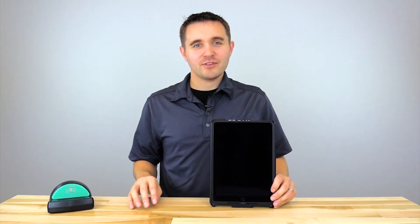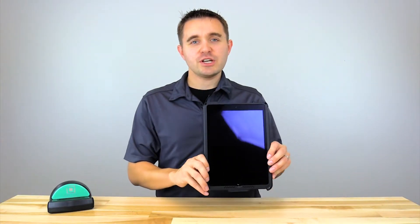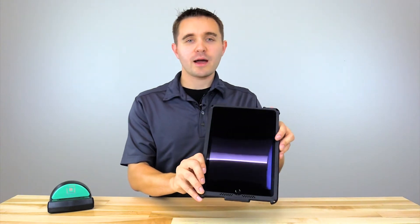Hi everyone, this is Rick with RAM Mounts and today we're going to take a look at the IntelliSkin with GDS technology for the Apple iPad Air 2.